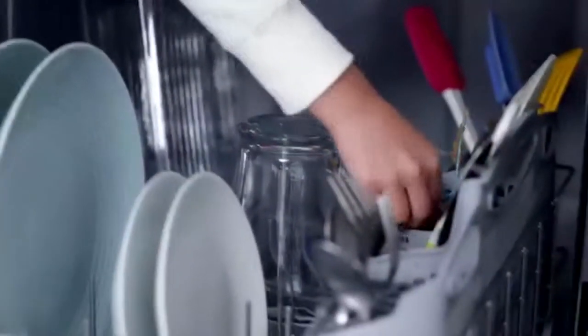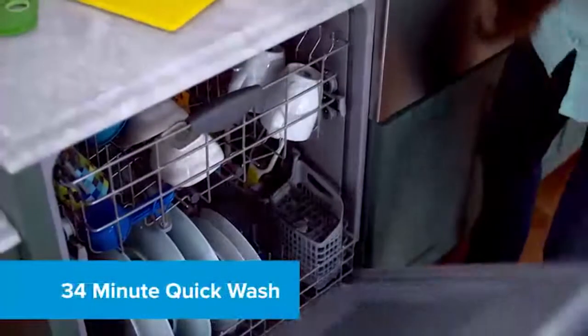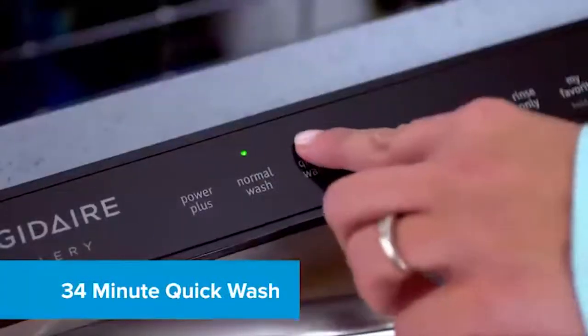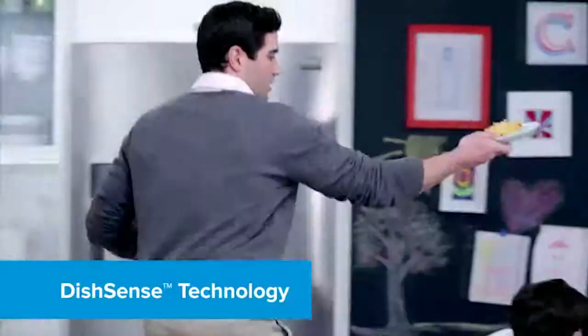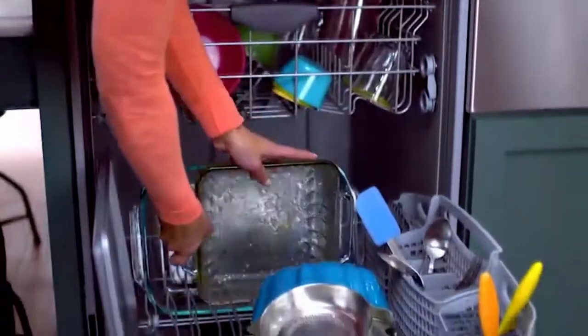Wash a full load of dishes in a quarter of the time with Quick Wash. You can get a total clean in just 34 short minutes, so you can get on to the rest of your to-dos. Dish Sense technology automatically adjusts the cycle time based on how much cleaning your dishes need.